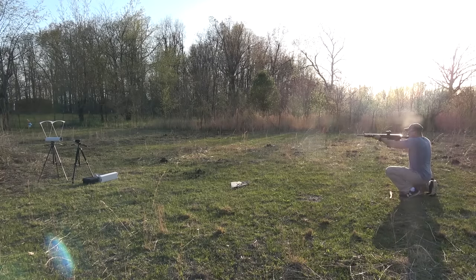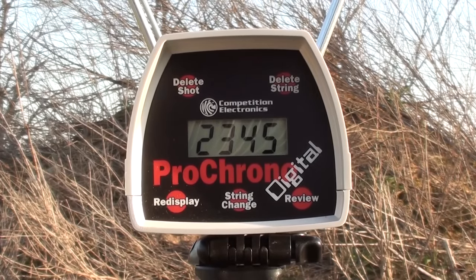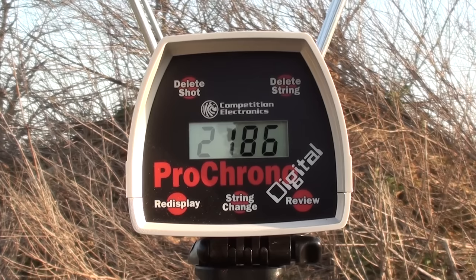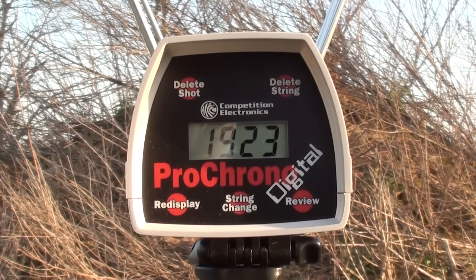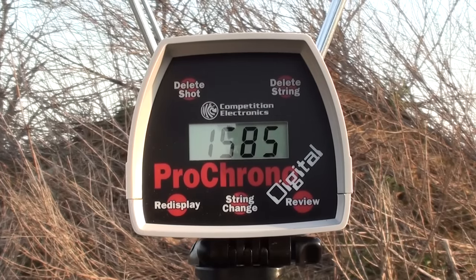So back to our ammo — today we're using some 275-grain Barnes hollow points, some Buffalo Bore 400-grain flat points, some 350-grain XTP hollow points, and some 500-grain flat points. I did chronograph this ammunition, taking three shots with each type to get a quick average. The Barnes 275-grain hollow points averaged 2,345 fps; the 350-grain XTP jacketed hollow points averaged 2,186 fps; the Buffalo Bore 400-grain flat points averaged 1,923 fps; and the 500-grain flat points averaged 1,585 fps. I'll leave all the chronograph readings in the description below.